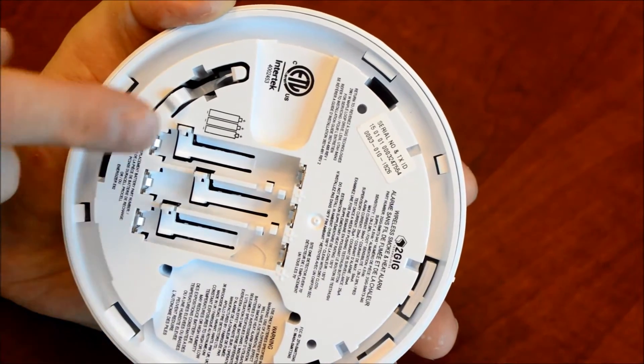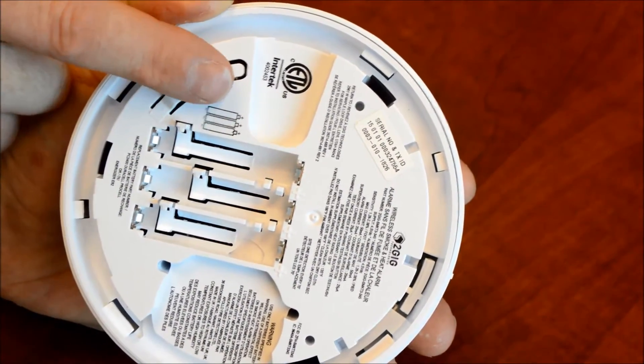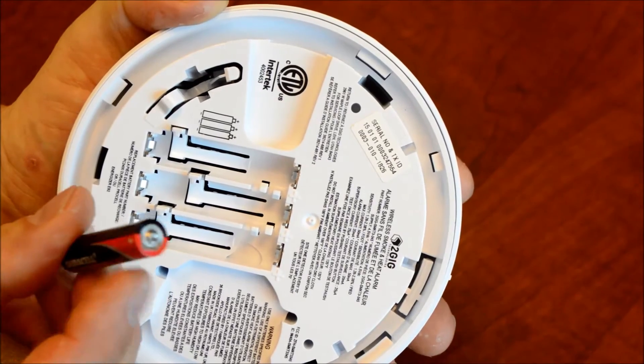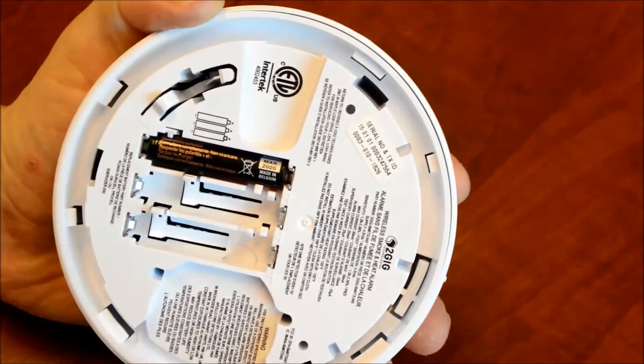Observe polarity — you can see there's a diagram on the battery compartment that shows all three batteries are facing the same direction. The positive end is facing that way, and the positive end is the end that has a little nub on it. So we'll go ahead and place three of them in, just like that.